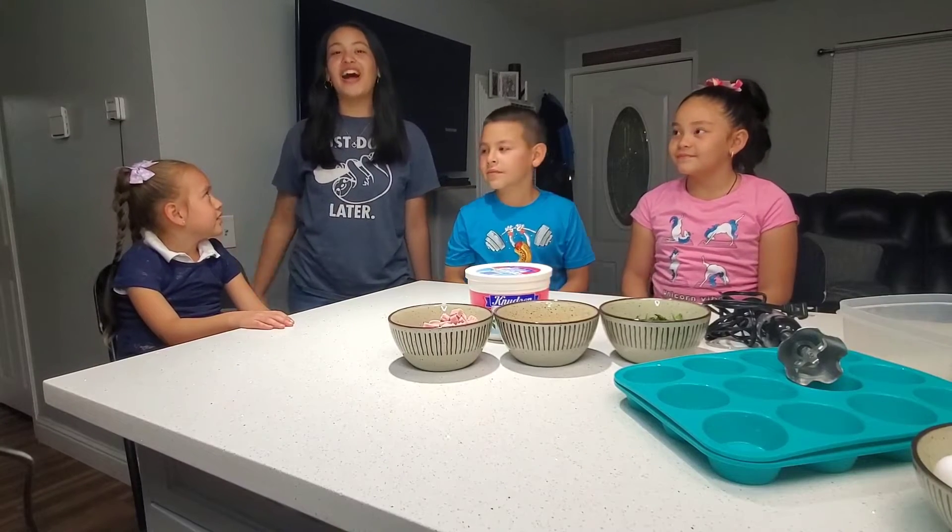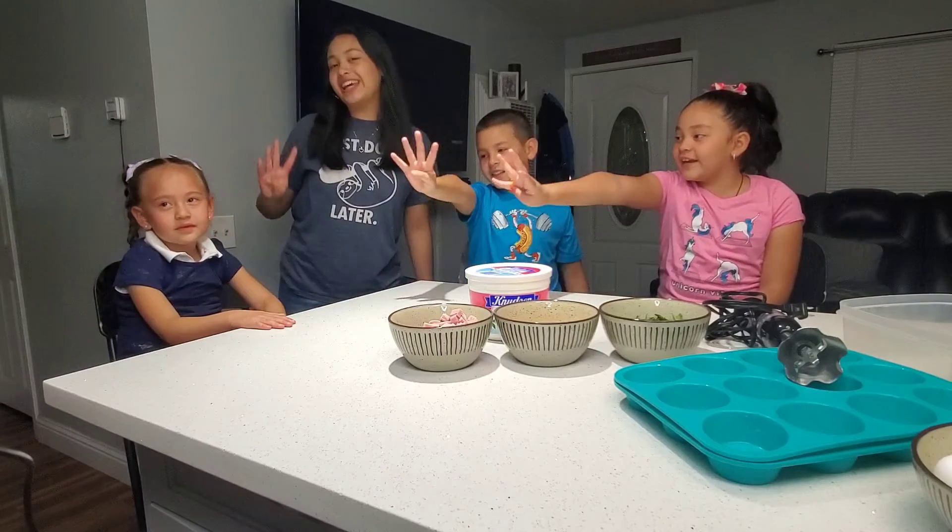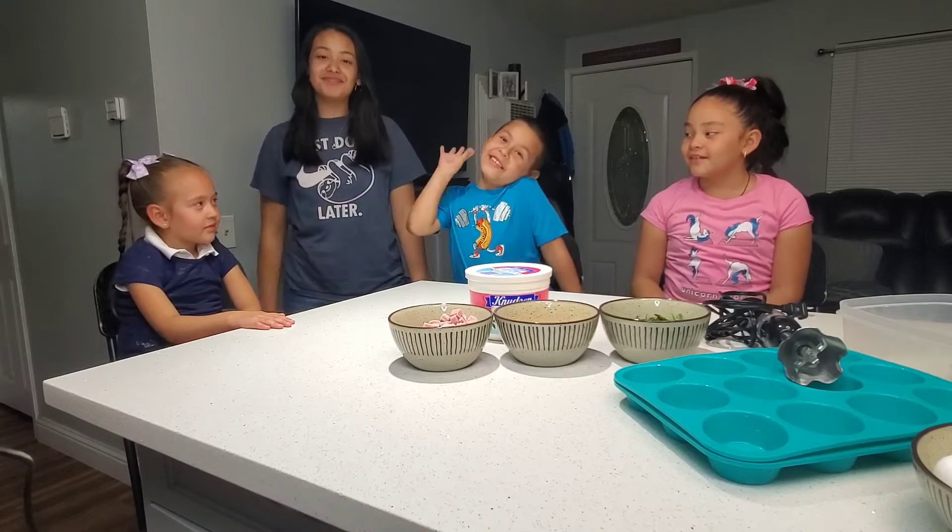Hi and welcome back to our channel, How to the 40s. I'm V1. I'm E2.